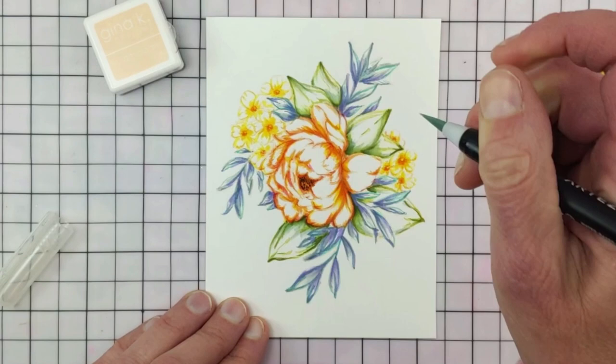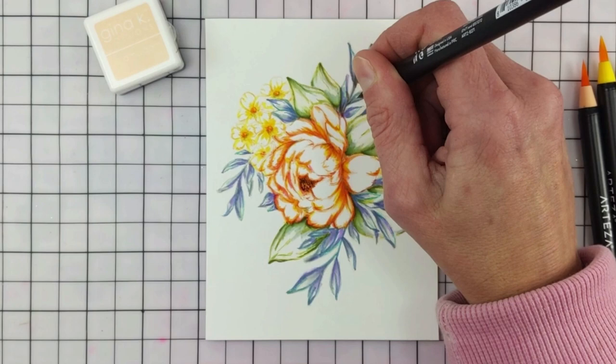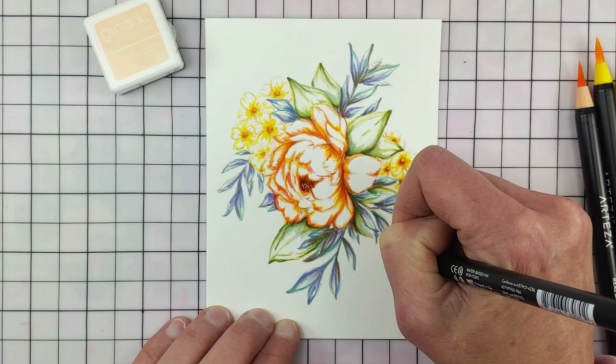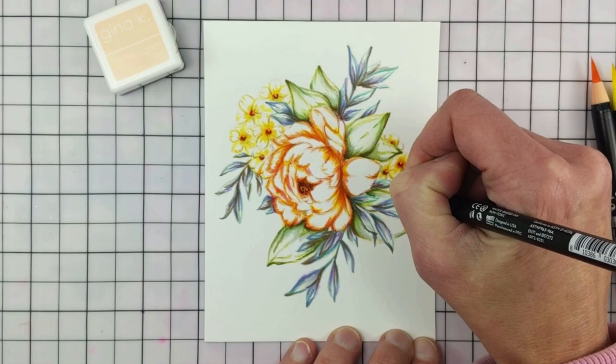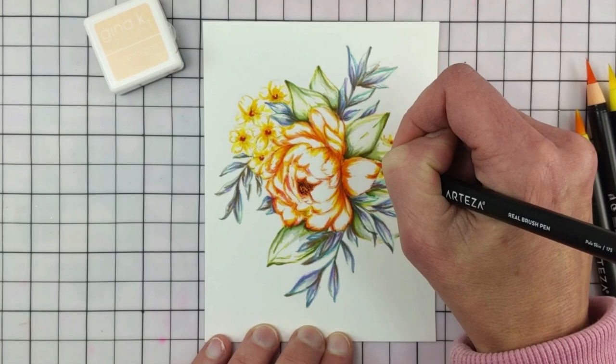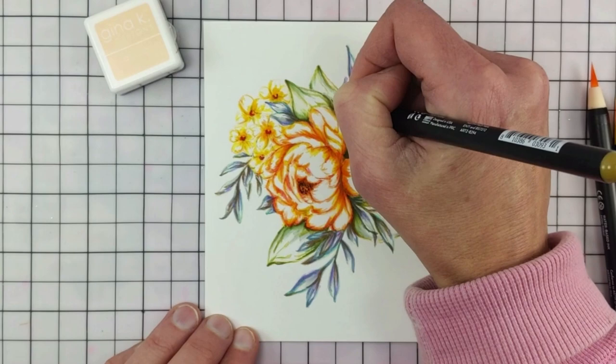My goal is to keep the blooms as white as possible — what happens is I end up with a lightly colored flower. If I start out to have a pink flower it's going to turn red because I just keep adding color, as you'll see. My coloring style is not smoothly blended. I like a sketchy, multi-color look on each little image — each little leaf or petal. I like to see the variations just for interest.